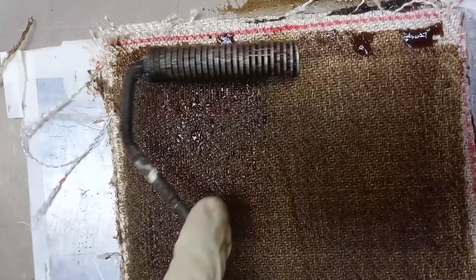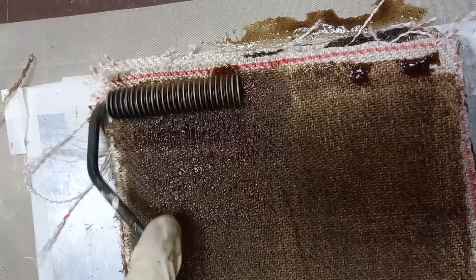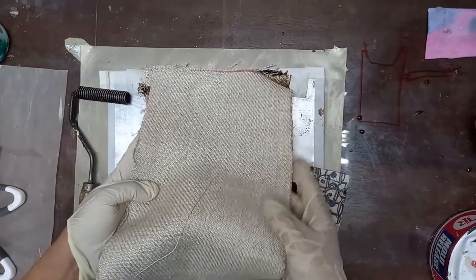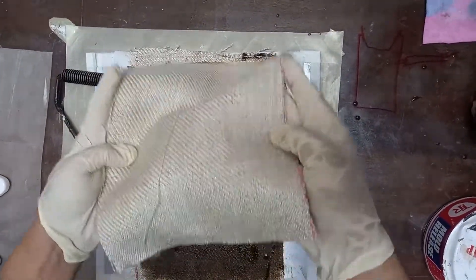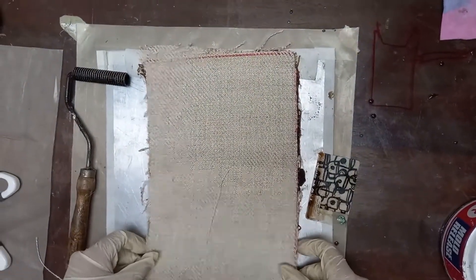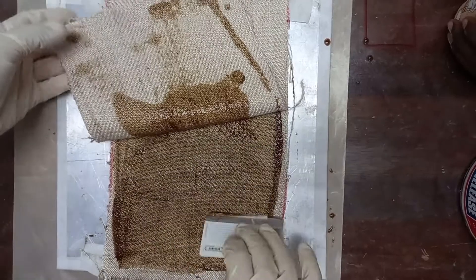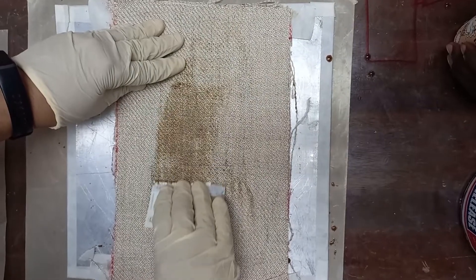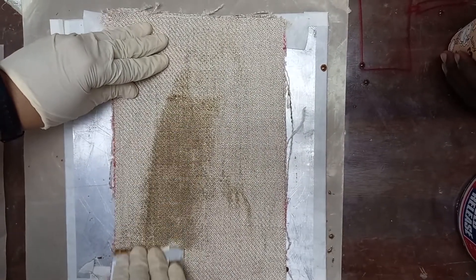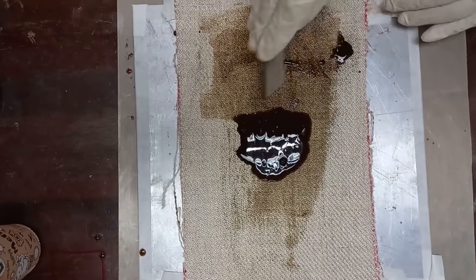After applying the resin throughout the surface, we use this hand roller. We apply the hand roller on the surface to press the resin in. Similarly we place the next ply and repeat the same process — for every ply we apply resin and then use the roller, alternating resin and fiber for each layer.